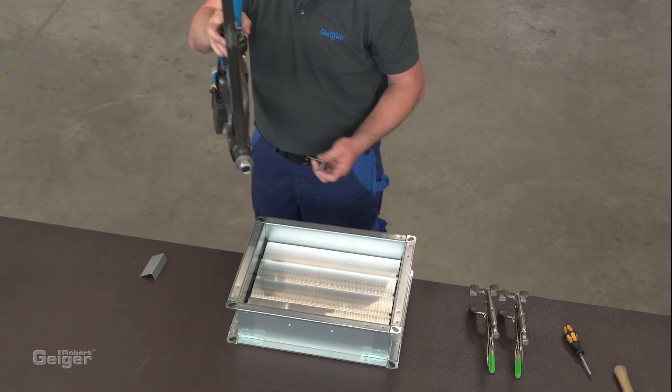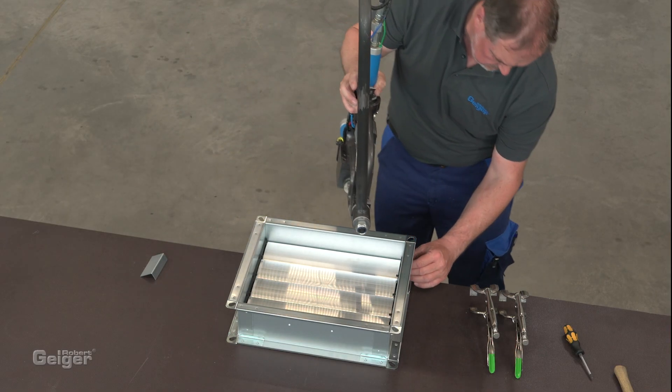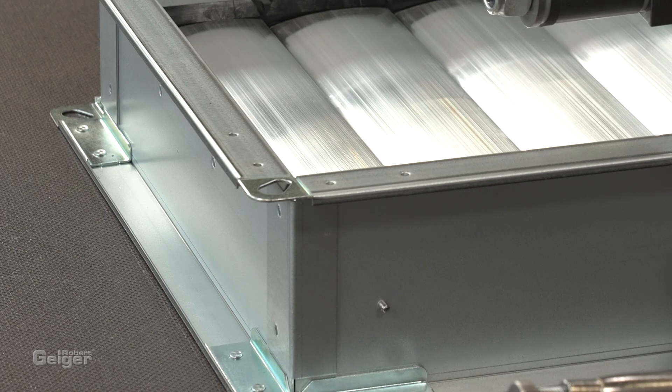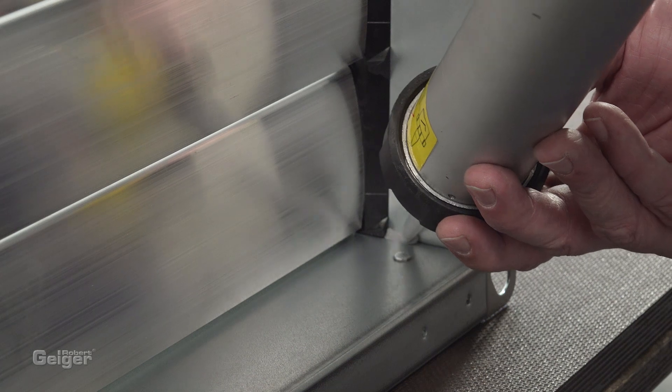To seal and stabilize the corners, mount small angle brackets from the outside onto the frame. Finally, seal the internal corners.